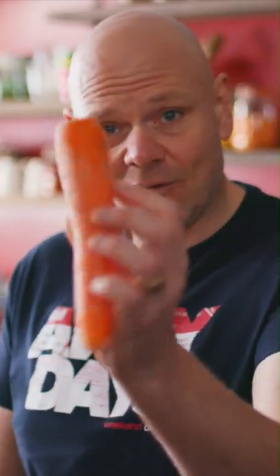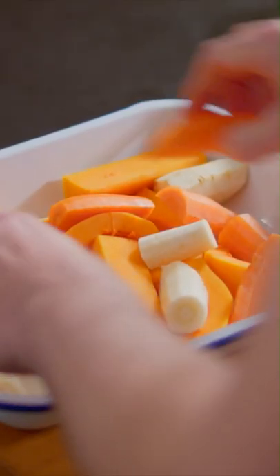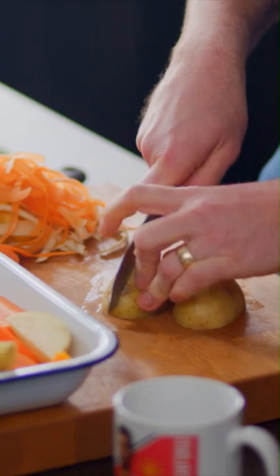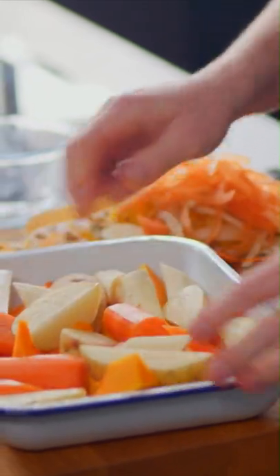Next thing — carrots, peel those. Chunky carrot, that can go in. Next in, potatoes. Cut them into quarters. I'm going to keep the skins on of these — a lot of the flavour that you get from potato is from the actual skin.